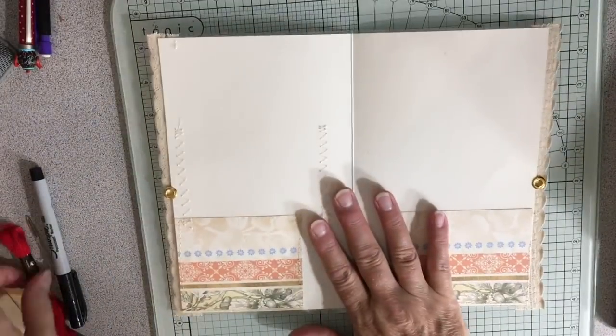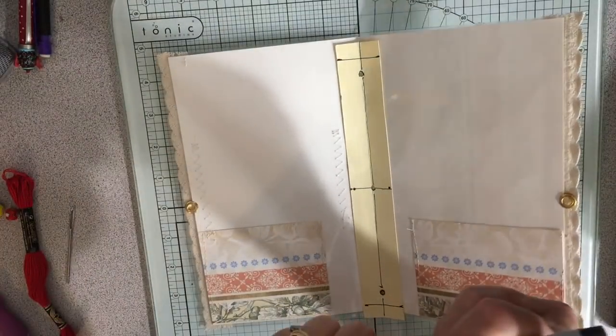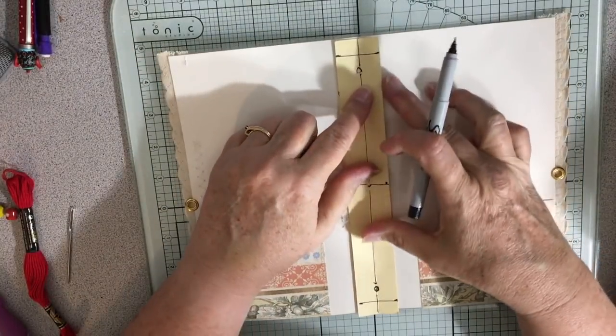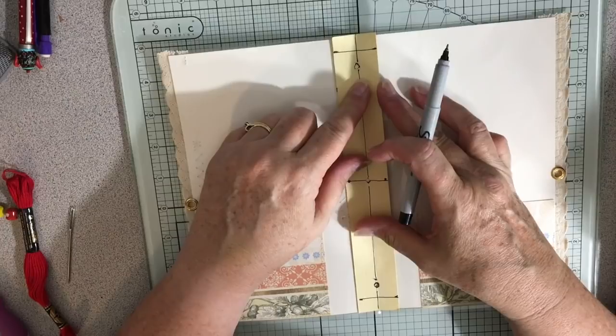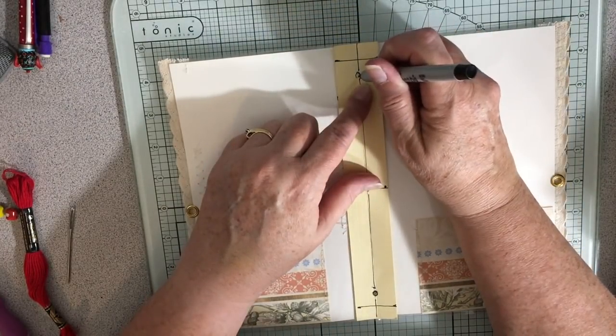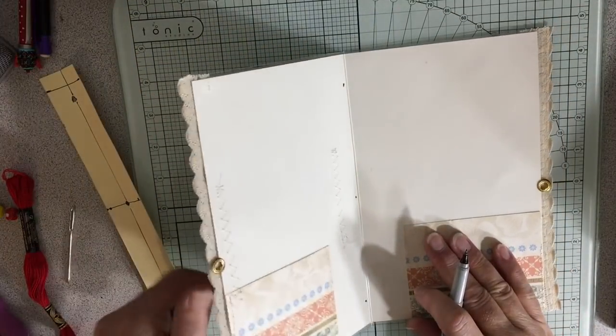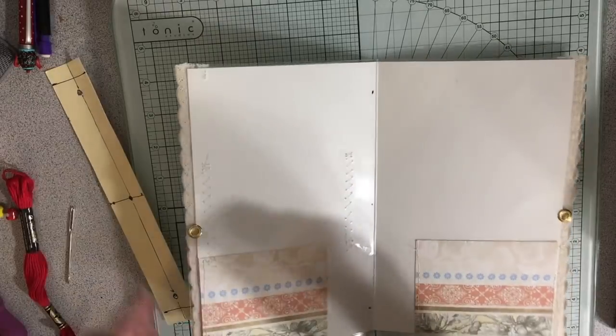Time to do this part. I'm going to mark my cover. I'm going to mark the holes where I'm going to punch my little awl through right there. That was about messy.